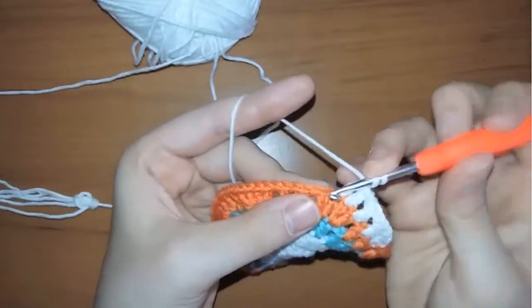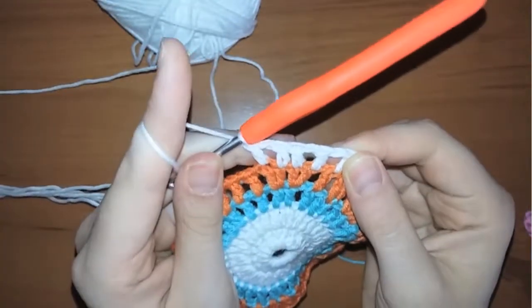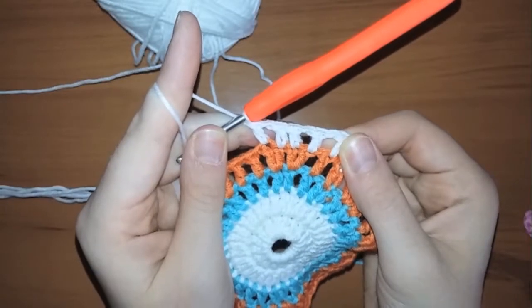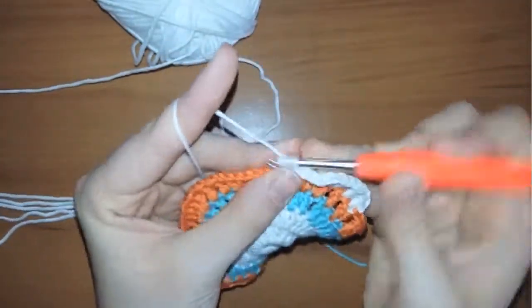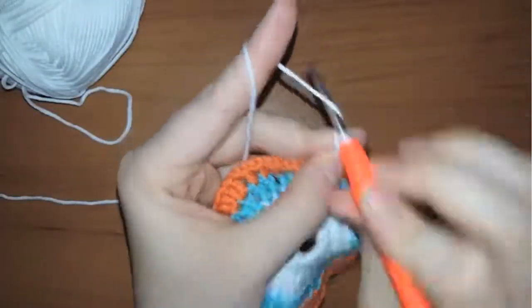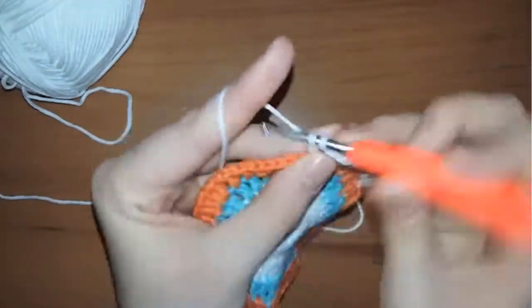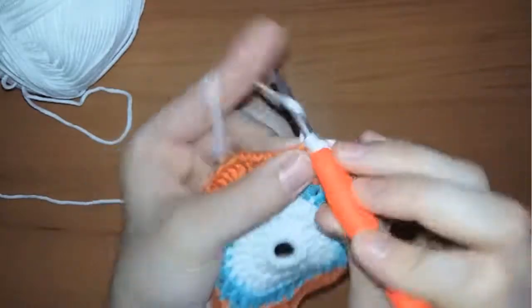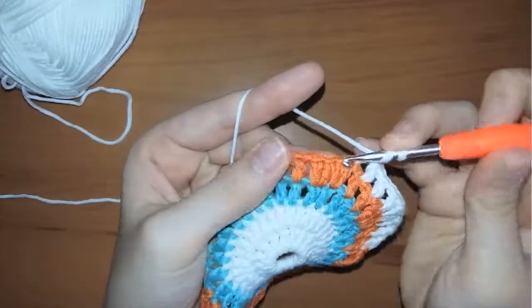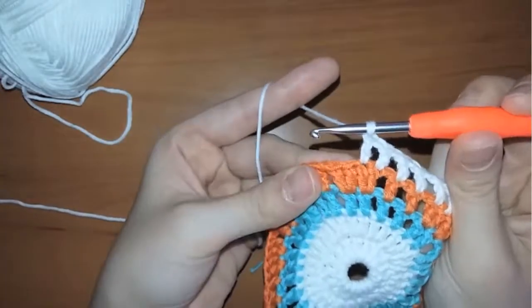Chain one again and in the fourth stitch make a double crochet. Continue working in the same way — chain one, double crochet — until you reach the middle of the four stitches. Make two consecutive stitches without a chain in between, and continue working the same way until you reach the end of the row. Come back to see how we're going to work in the next row.